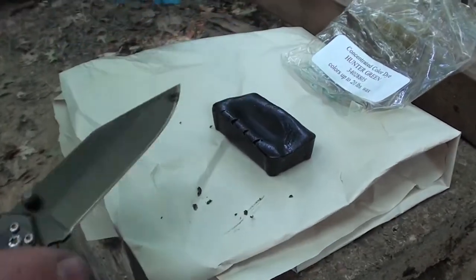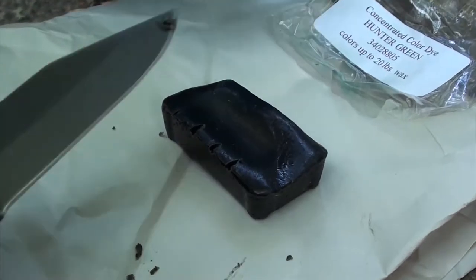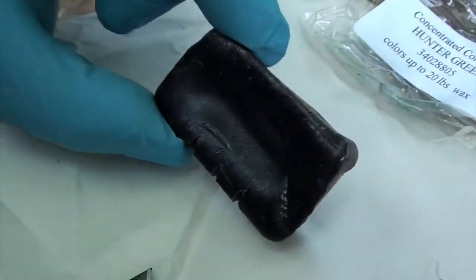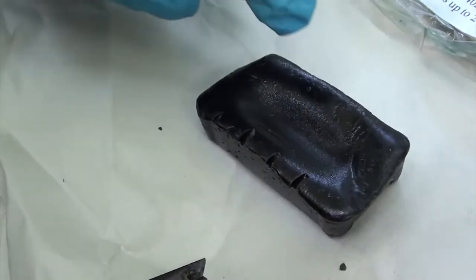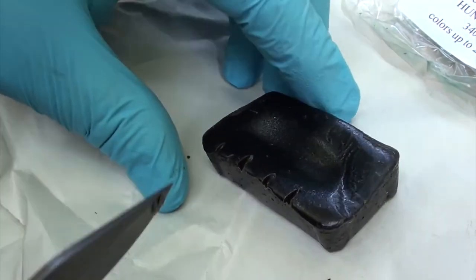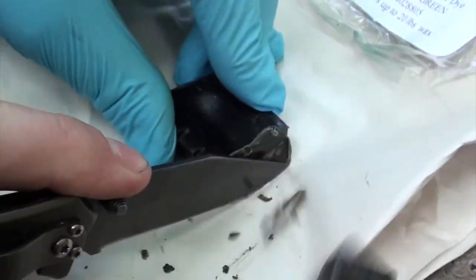Here we have the color dye, and if you can see the label, this little block will color up to 20 pounds of wax. We're probably going to do about five pounds today, so I'm going to cut it into fifths. This is about the amount of dye that we're going to be using today.